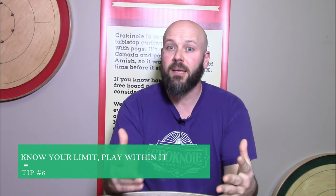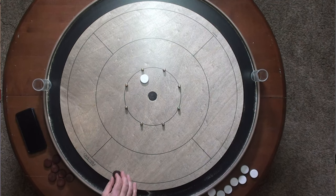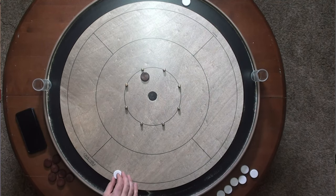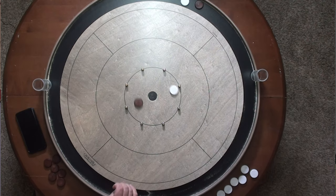This week's tip is similar to last week's drill in that I want you to practice and see what you can and cannot get off the board, but this time once you get warmed up I want you to intentionally make this drill more and more difficult for yourself. The idea is that this is an experiment to see how close your opponent's button can be sitting to that peg and you're still able to get it off.